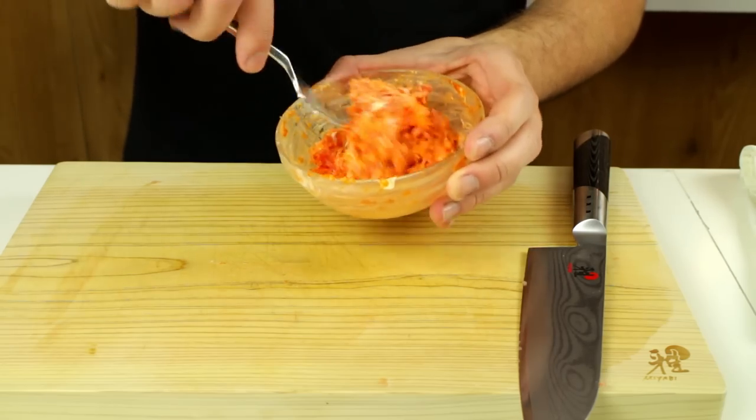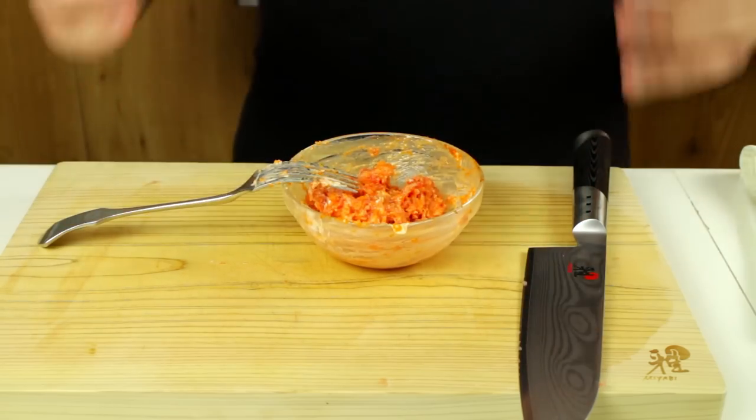Mix it gently and don't over-mix it. Once it's done, just leave it in the fridge until you need it.